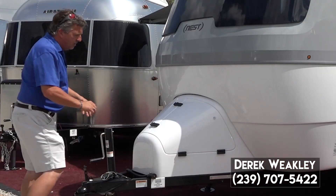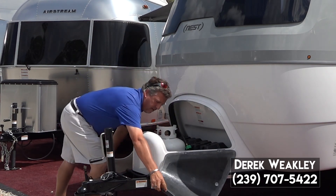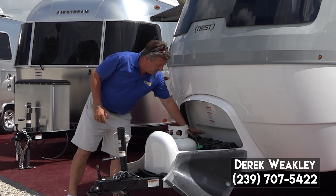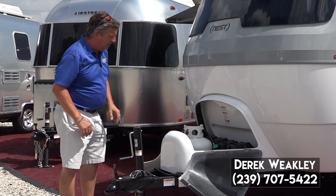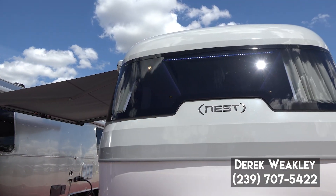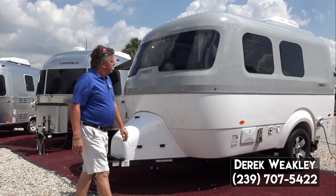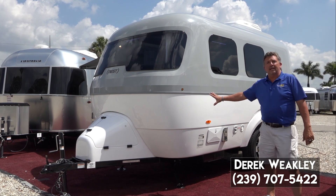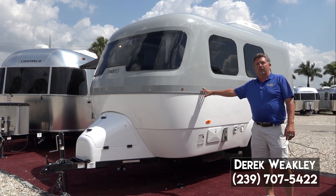They've made the LP canister up here in a very nice Airstream-looking compartment. You have two deep cycle batteries, very easy to get to. Automotive-style frameless automotive windshield in the front — really sleek unit. This coach only weighs 4,000 pounds fully loaded, 3,400 empty weight.